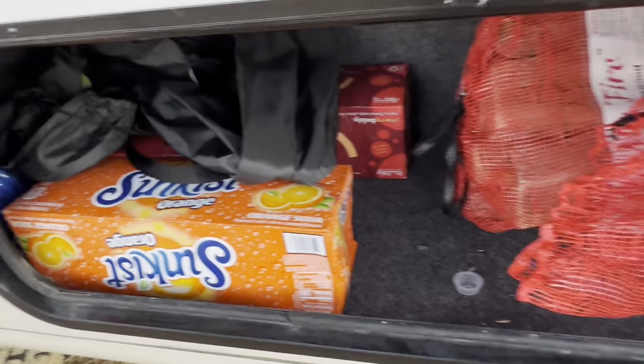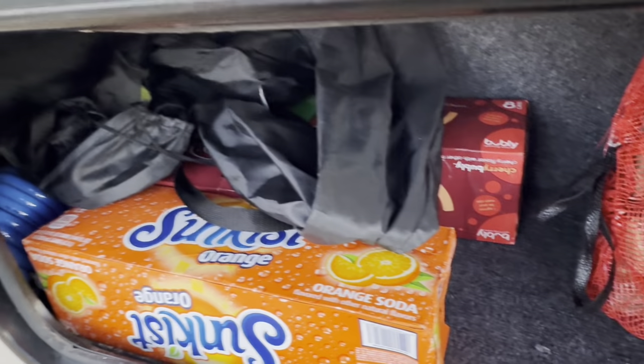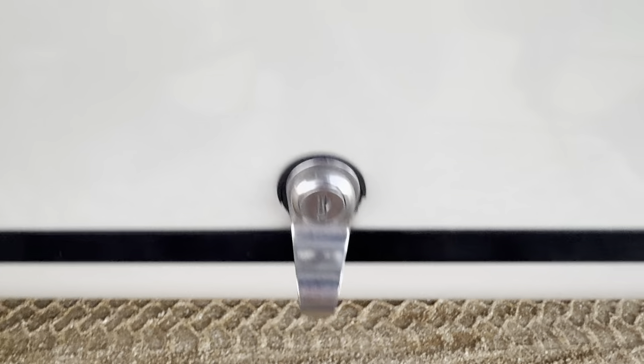We keep camp chairs, firewood, sodas, camp propane, a shower, our 30 amp service cable — pretty much anything we travel with fits in this outside storage. All of this is lockable, of course.